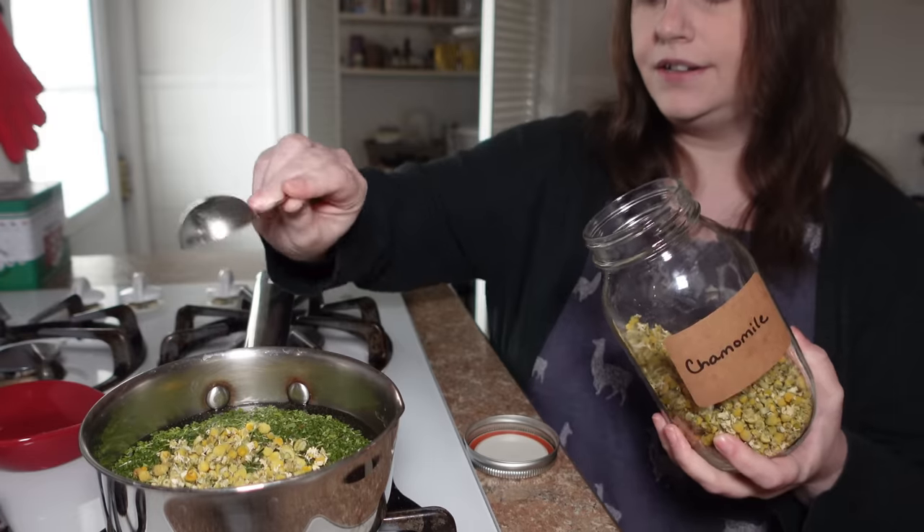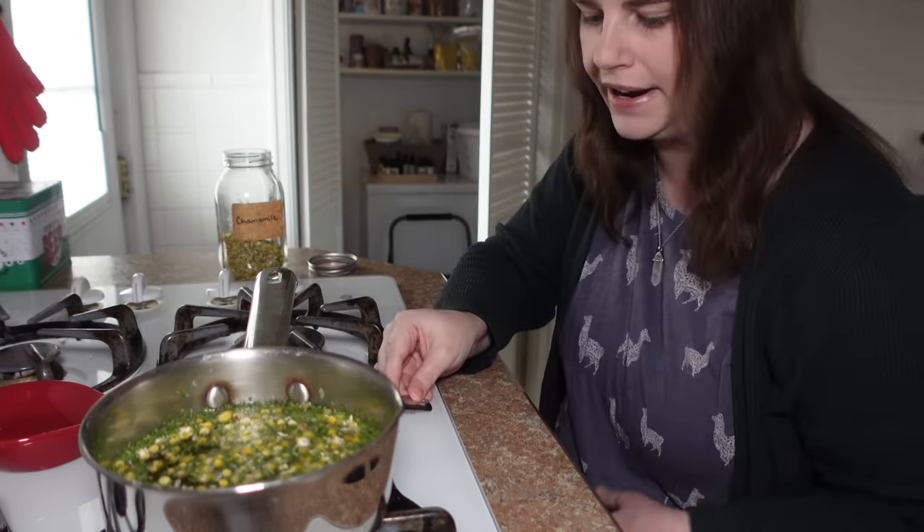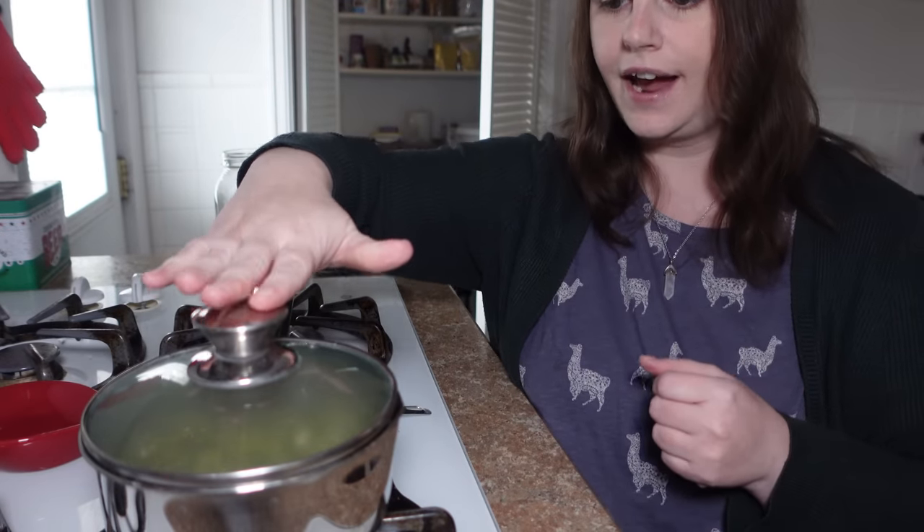I'm going to use my spoon to give this a little stir and saturate the herbs. You can also pour the boiling water over the herbs, but I prefer to just dirty up one pan. Then we're going to place a lid on the pan, cover it tightly, and allow it to steep for 20 minutes.